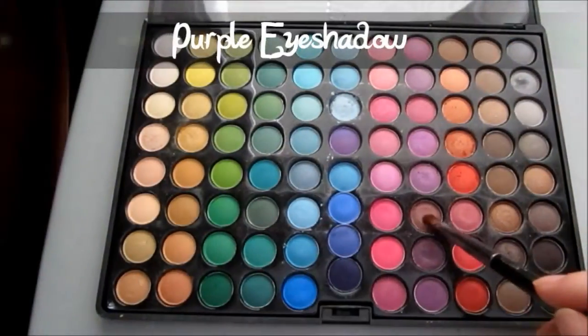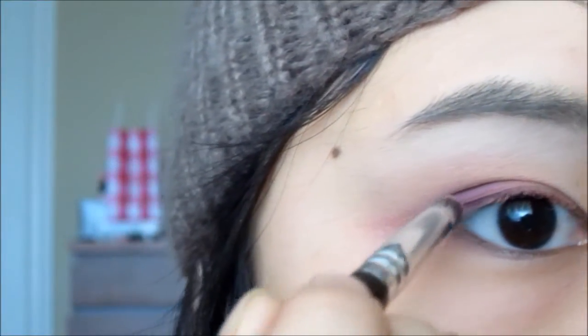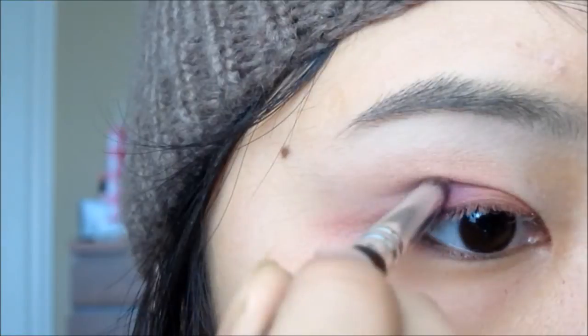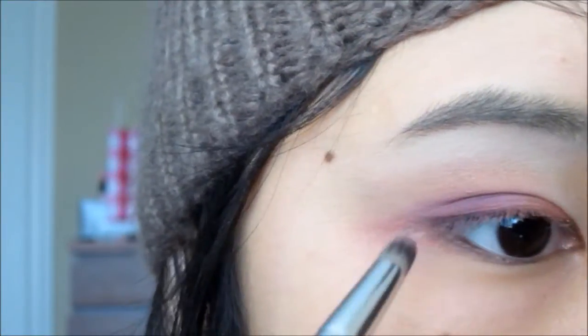With an angled contour brush, or a pencil brush, or any kind of dense brush, just take a plum or purple color and apply that along the hollows of the crease. This will add and give definition to the look.